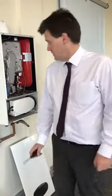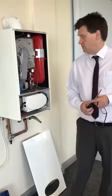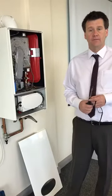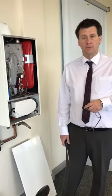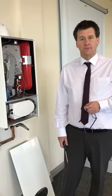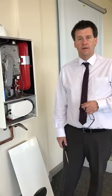Morning guys, just on the theme of gas valves still from the other day — sorry if I'm boring you to death. If I am, just let me know and I'll stay quiet. Just trying to pass on as much knowledge as I can to young lads to make life easier.